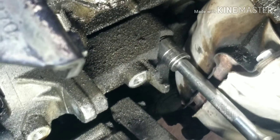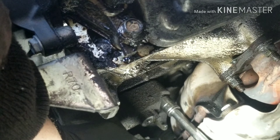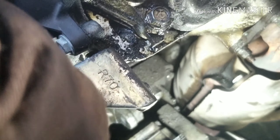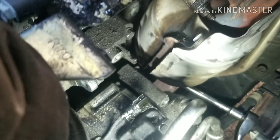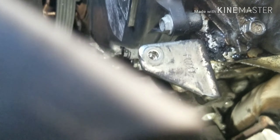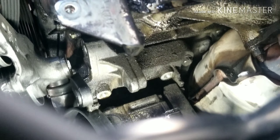Once your AC compressor is pulled forward, you have access to your bracket — that's the bracket right there. There will be mounting bolts that mount the bracket to the block — there's one there and one on the bottom. Move the compressor out of the way and put a little light on it. There's one there and another one at the bottom, so I think it's four bolts total on this one. Pull those out and then the bracket will come up out of there.